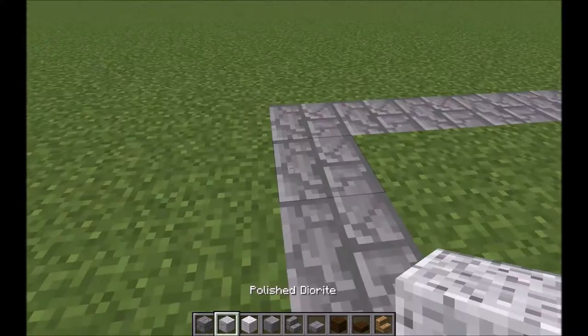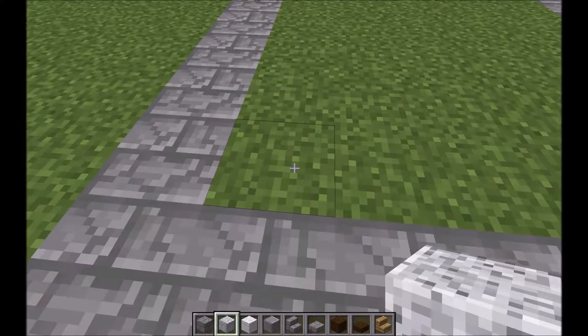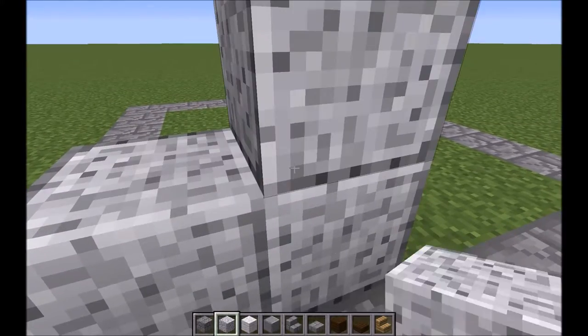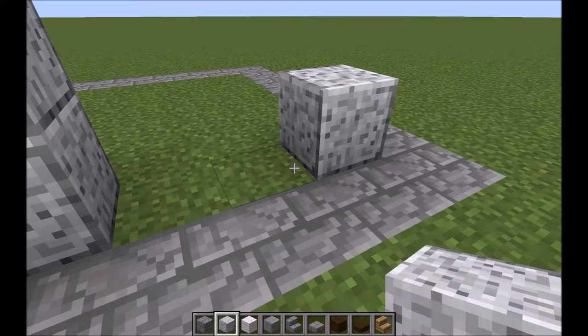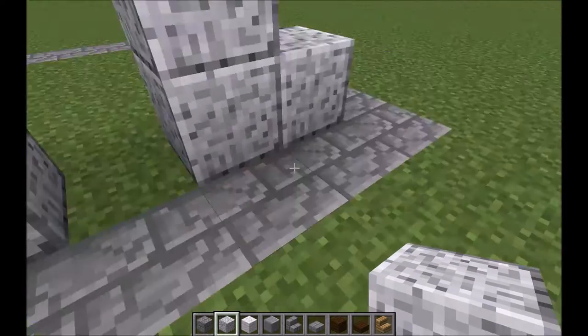The next block we're going to be building with is polished diorite. Just place one, two, three like that — like a backwards L shape. And one, two, three like that on the other side. That's going to be the doorway in the front.